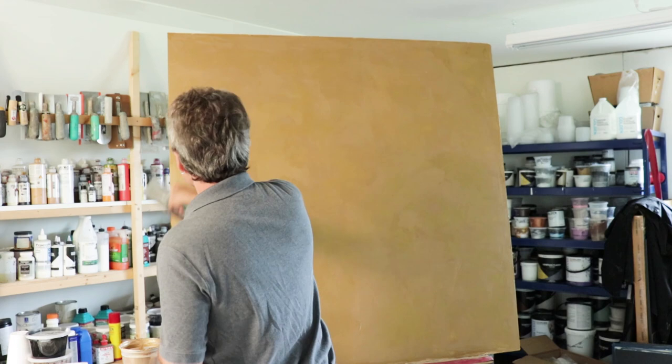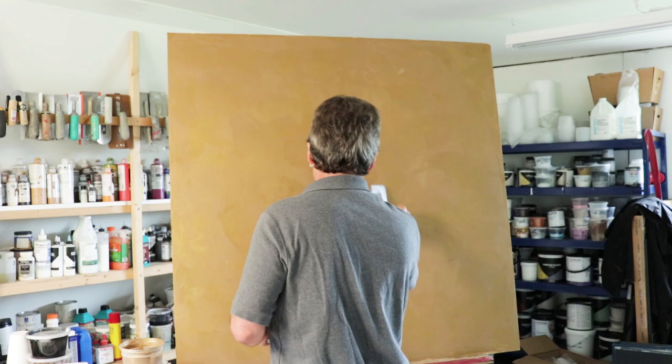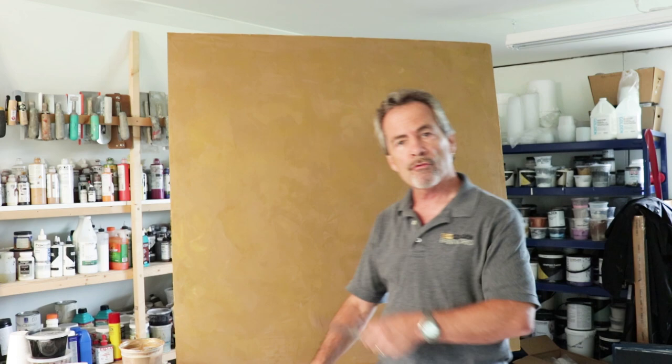Before you move on too far, you may want to take the material off your blade and just go over some parts just to flatten it out. Now I'll let this dry for about an hour or so and I'll come back and put on the final third coat.